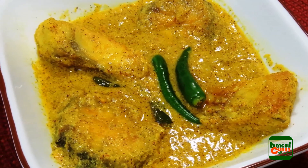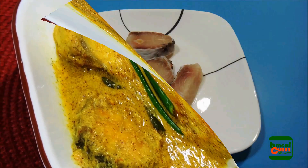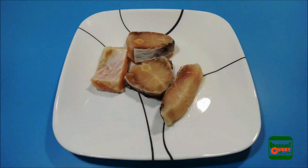This recipe is a good combination with any kind of steamed rice. Let's have a look at the ingredients we need for this.